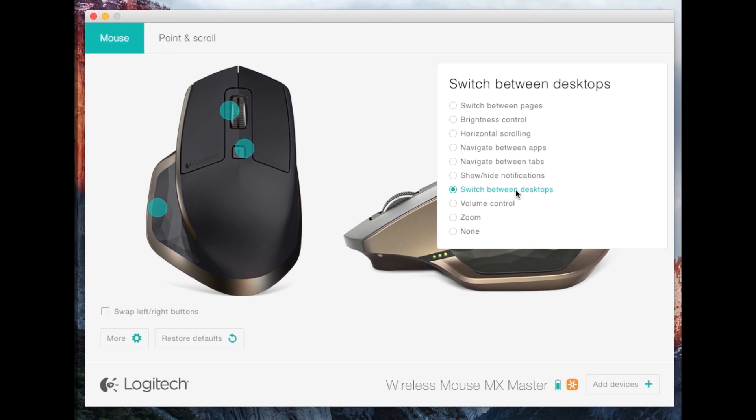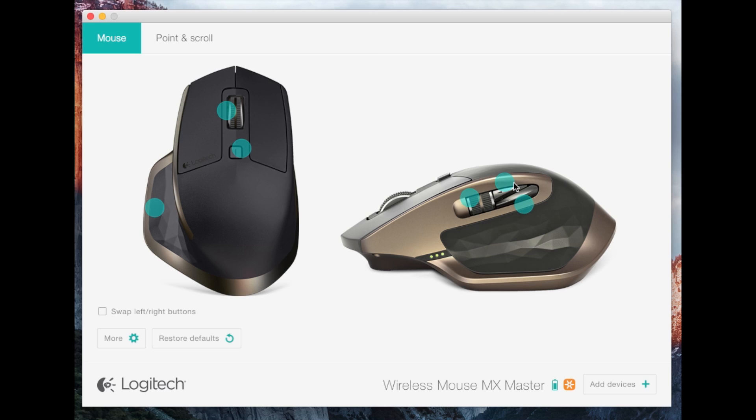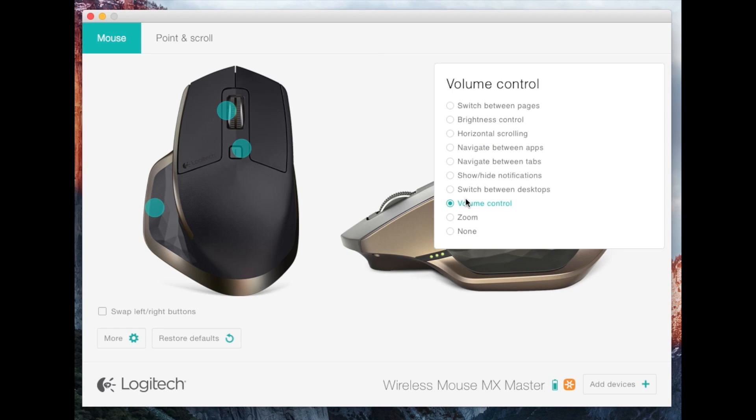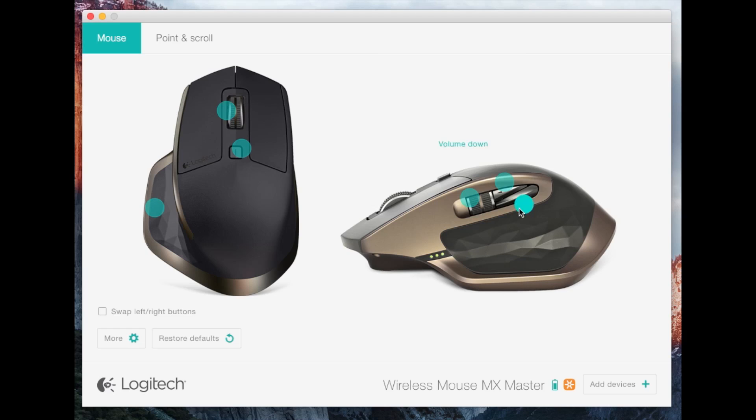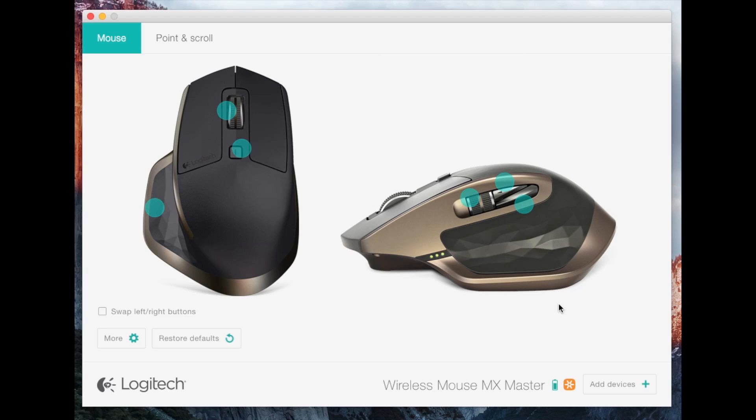You can also set it to switch between desktops, show and hide notifications, or brightness control — though that doesn't apply to me since I'm on a Mac Pro desktop, not an iMac with a screen. You can change all those options. I'll probably change some of these settings after the video.